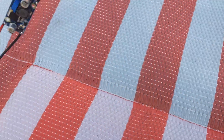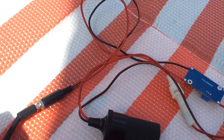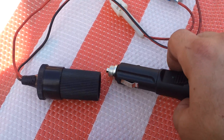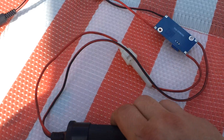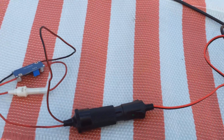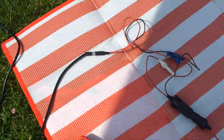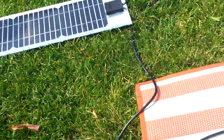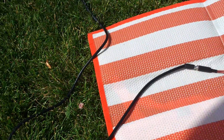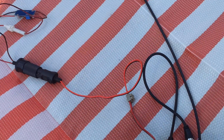Okay, and now as you can see here I have the connection for the radio. So from the solar panel we are going through the converter into the radio.